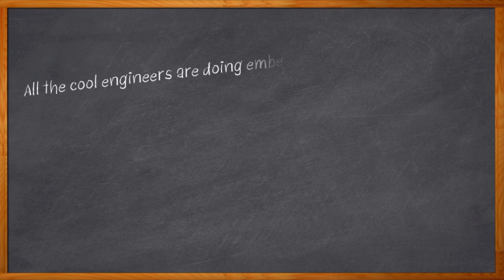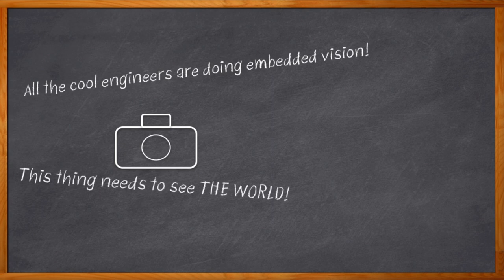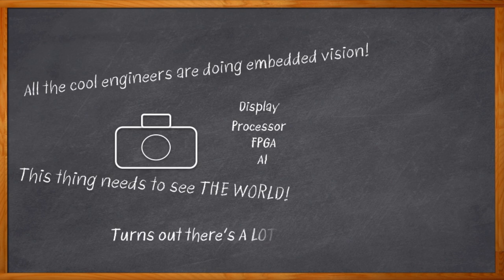I really want to do a smart embedded vision design. All the cool engineers are doing it these days. My camera needs to do a lot more than just stream a video signal — it needs to see the world, understand it. I need a camera, a display so I can see what's going on, some kind of processor, and an FPGA doing AI inference and connecting all that stuff together. Just getting started on this thing is going to be tough and expensive.